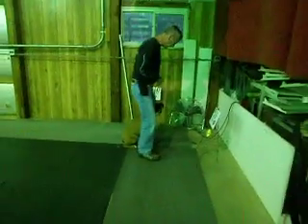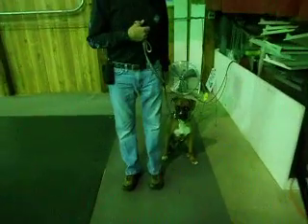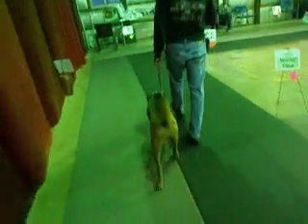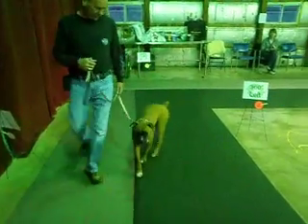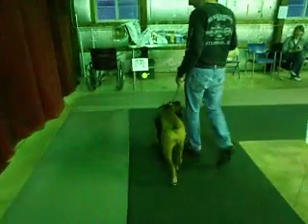One step this way. Fast. Normal. 360 left. Did you hear the yay? That's from Kathy.